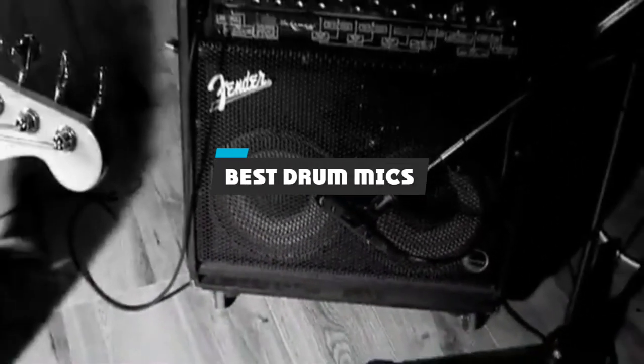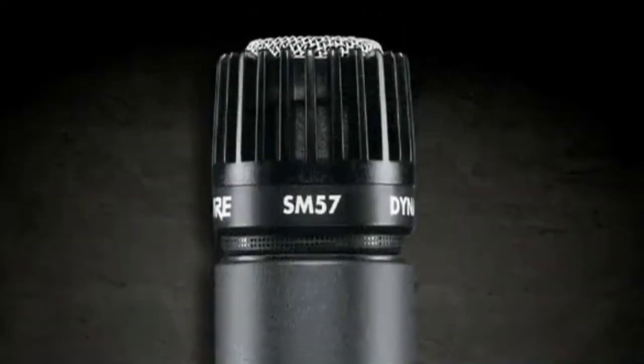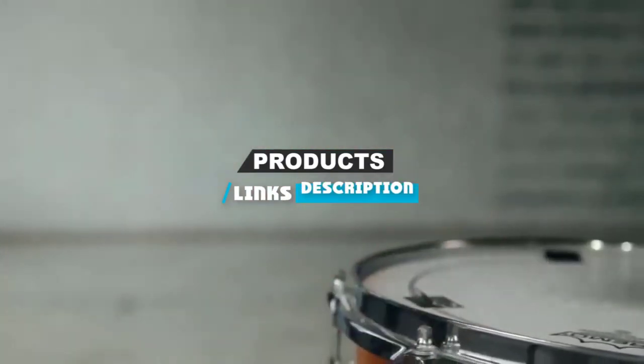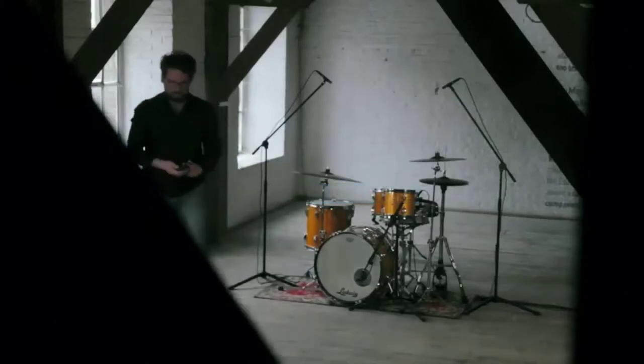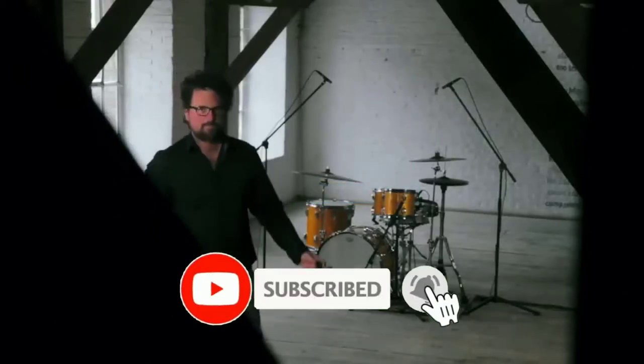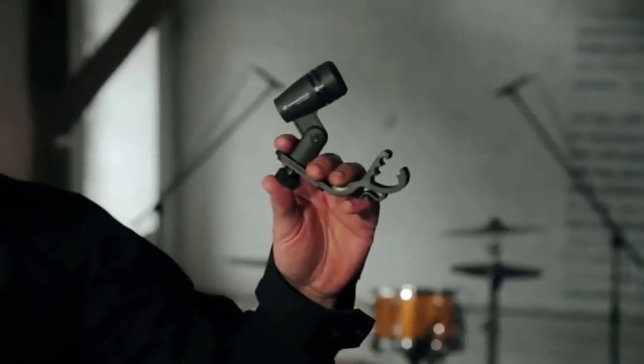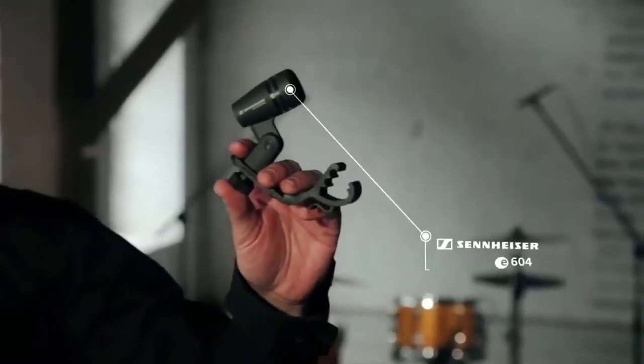If you're looking for the best drum mics, here's a list you must see. We made this list based on our personal preference and sorted it based on their features, prices, quality, durability, and reputation of the manufacturers and customer feedback. We have also included options for every type of customer, so let's get started.